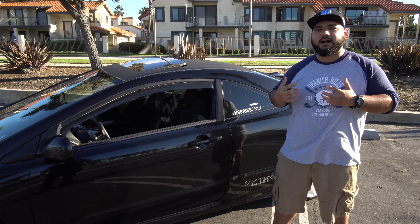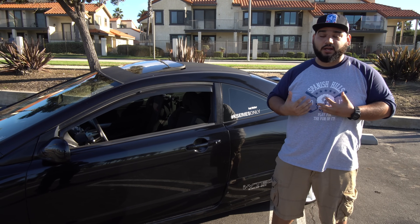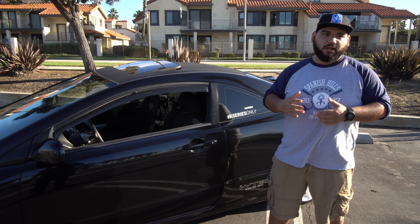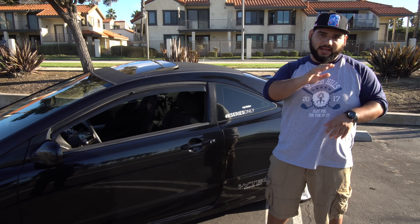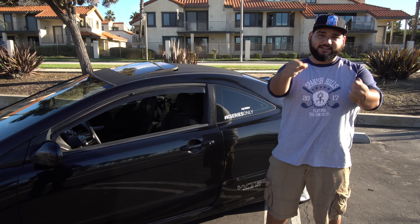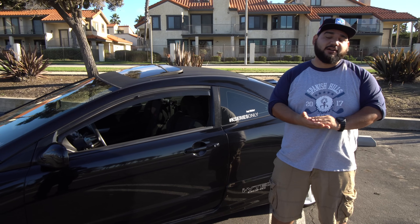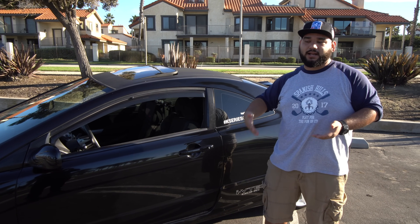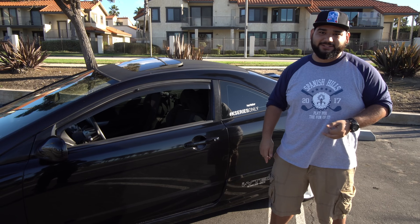Another thing to look out for when buying an 8th gen is the top hats on the suspension. One way to check: while sitting in the car, turn the steering wheel left and right repeatedly. With my car, every time I did that I'd hear a click-click-click. I took it in under warranty and they confirmed I had bad top hats and fixed it for free. I'm not sure how common this issue is, but I had it within the first week of ownership, so make sure the top hats are good.